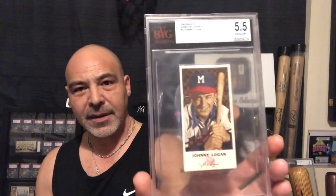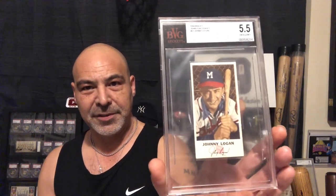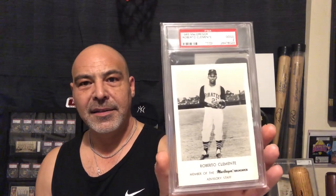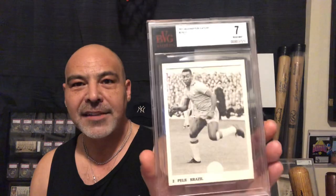Here's a Johnson Cookie, Johnny Logan. These are tough to find, too. And this is a rare McGregor, Roberto Clemente. The Willie Mays is nice in this set, too — it's a sought-after card.